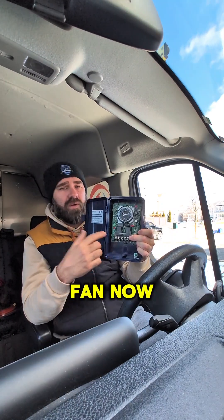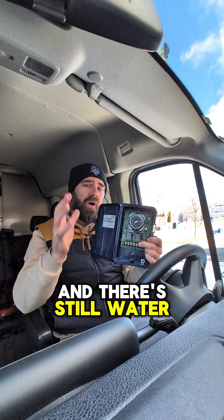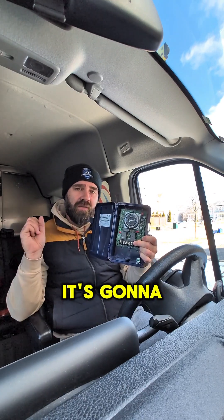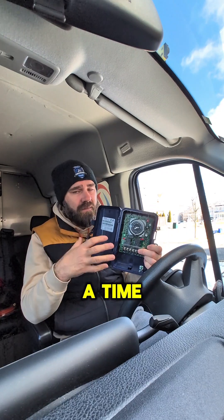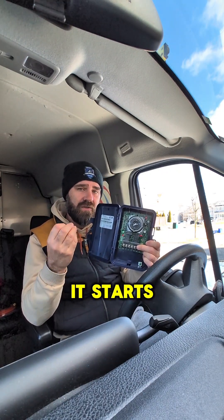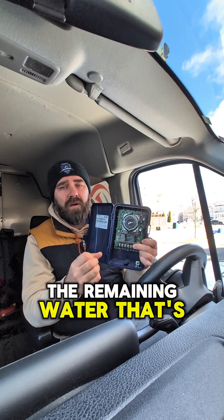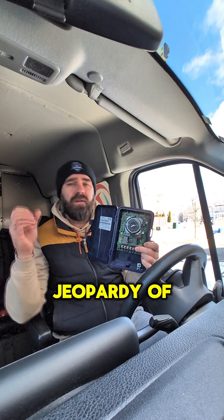So what about the fans now? We do want the fans to come on, but we want to delay them a little bit. Because if we turn the fan on and there's still water running down the coil, it's going to throw that water out into the box and freeze it to the fan blades. It's best to have a time delay built in for the fans so the coil gets cold and starts to freeze the remaining water on the coil. Then we turn the fans on so there's no risk of throwing that water out into the box.